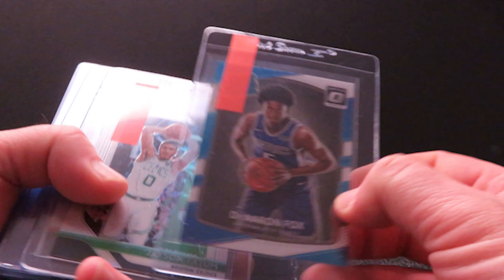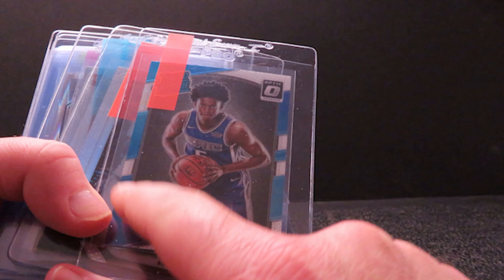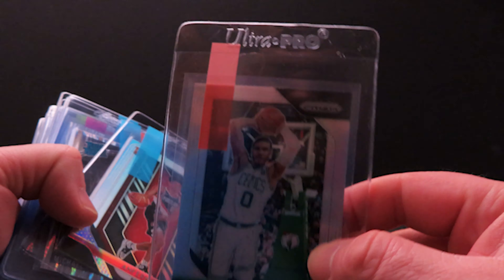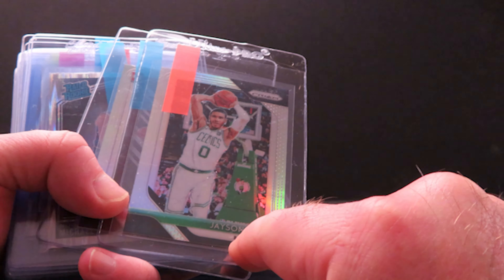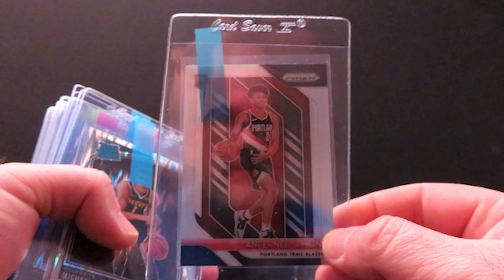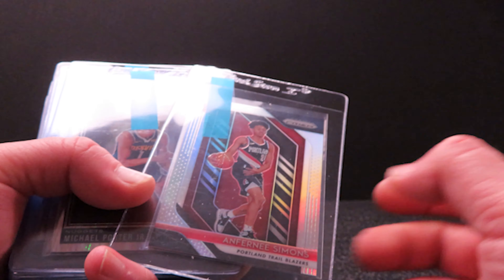This is a 2017-18 Optic De'Aaron Fox — this card looks a little off-center but I'm not 100% positive, so I want to try it. Here's a Tatum second-year silver — this one actually looks really good. You can see the name and the Prizm logo are more equal here, so this one I felt was better centered. I'm going to send that. Here's Anfernee Simons silver — looks really well centered, corners and everything are good, I didn't notice anything on the surface.